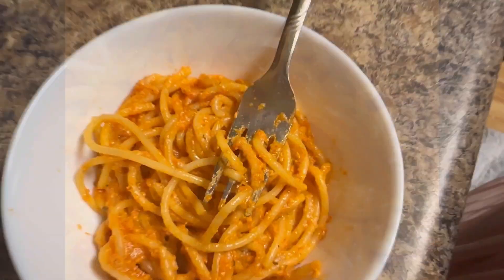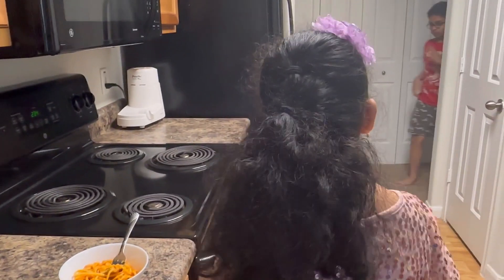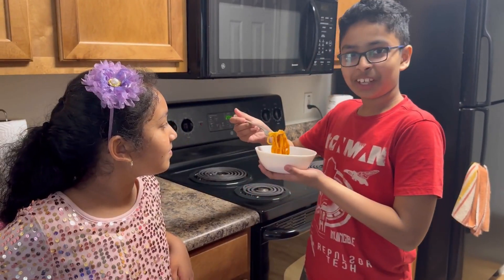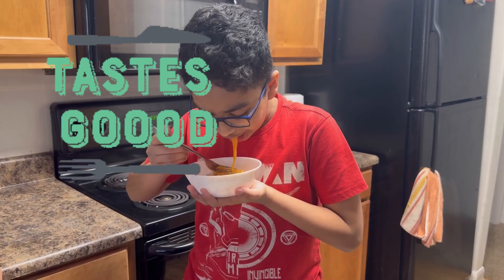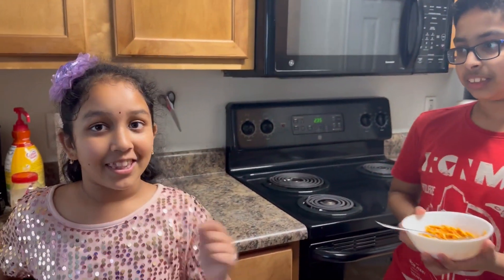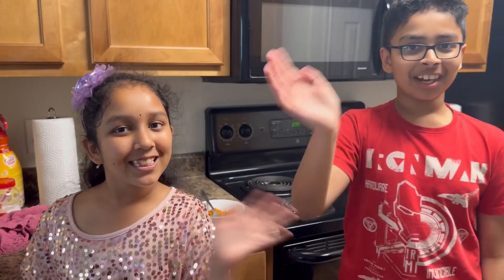And there you have it — yummy spaghetti. Come in, dude. Let's try it, shall we? Good. Good. And that's how you make some yummy spaghetti. Bye-bye.